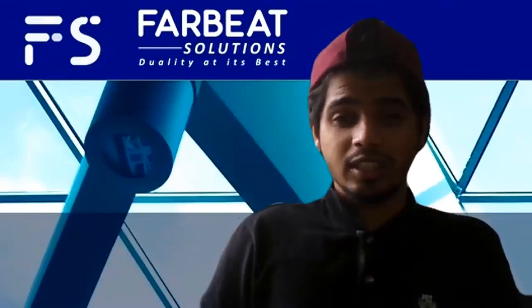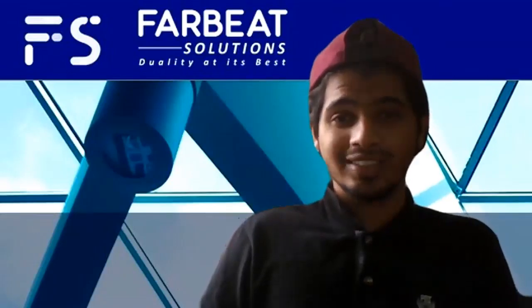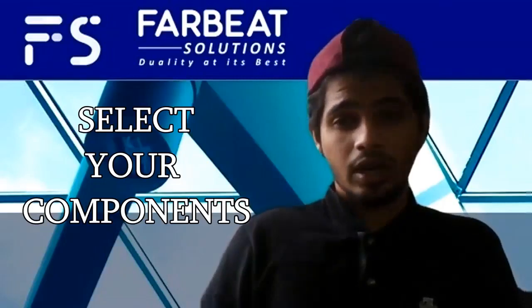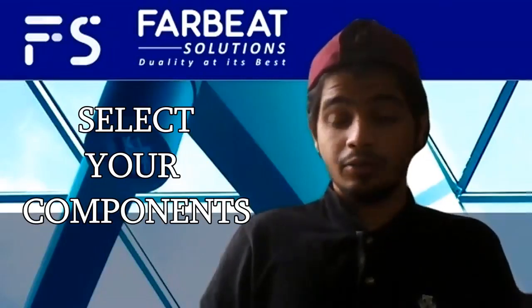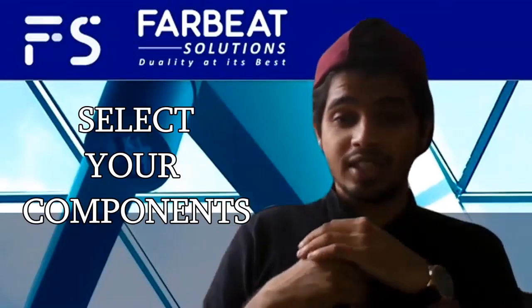For our 'What's in the Box' video for week 5, we are instructed by Miss Mani to select our components for the project. On the previous video, I have already given a brief explanation about the basic electronic components and their uses.